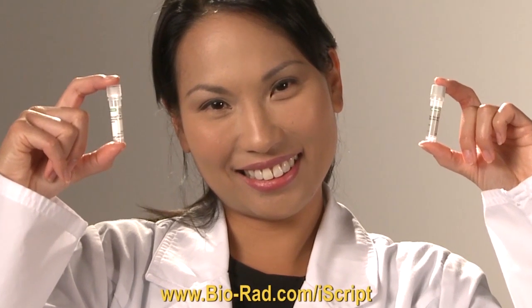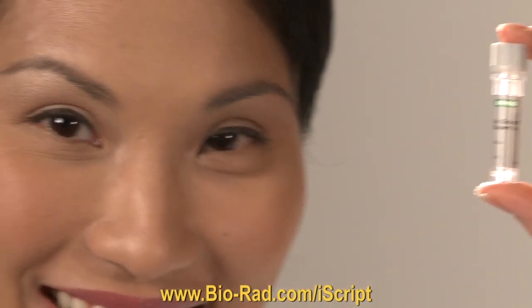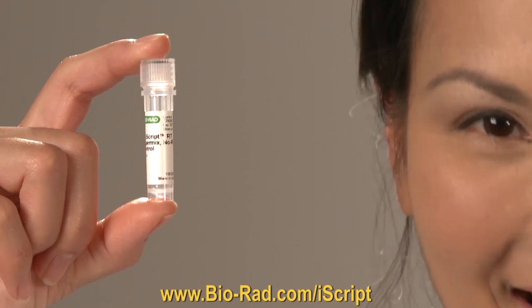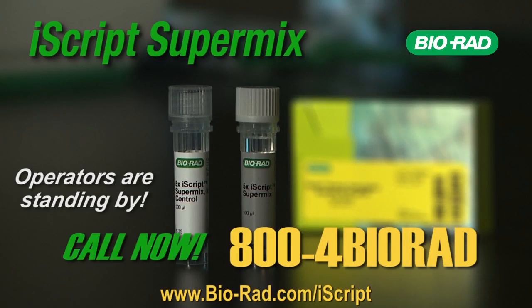But wait, there's more! Order in the next 12 months and we'll also include an additional tube for your no-RT controls at no additional cost. Call now to order iScript SuperMix and start transcribing today!